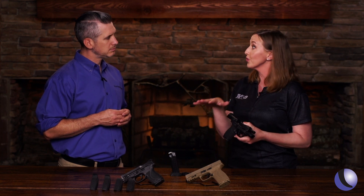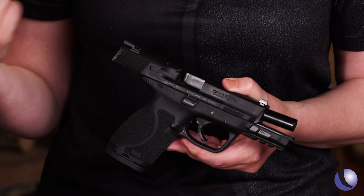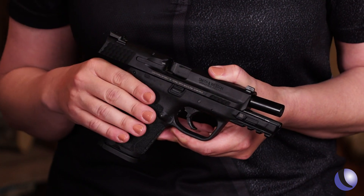How does someone choose? The things you need to think about are how you're going to carry, where you're going to carry, and how long your torso is. You need to fit the gun to you — your wardrobe and how you're going to carry. Then make the decision on what caliber; we have them in 9, 40, and 45.